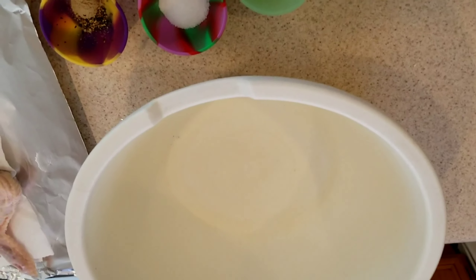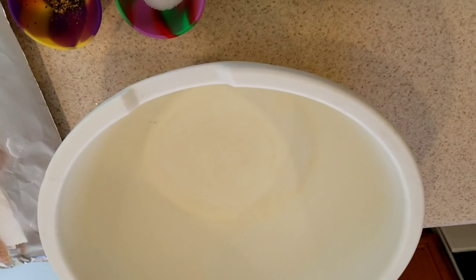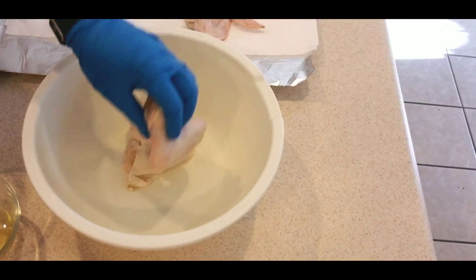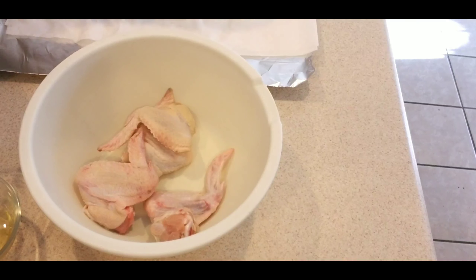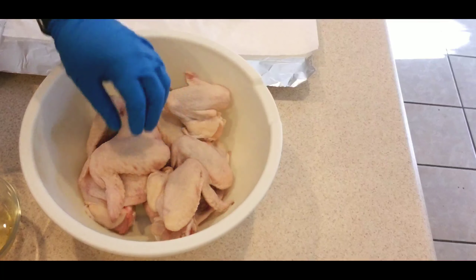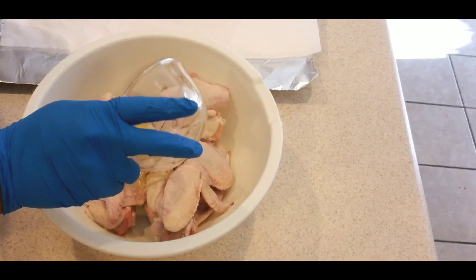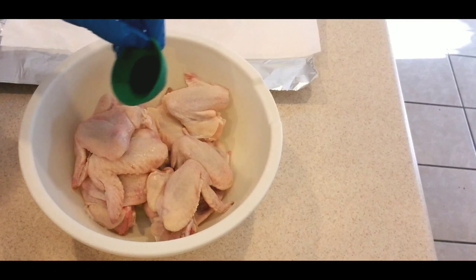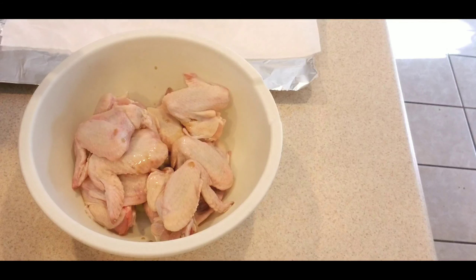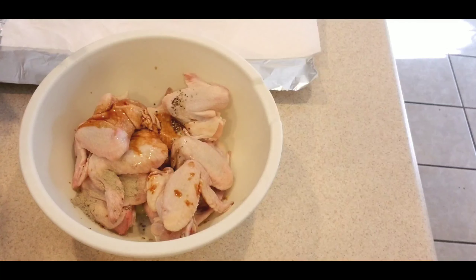Now we're going to put the chicken into the bowl. This chicken has been washed and dried. We're going to add all of our ingredients — everything except the flour and the cornstarch goes in first. I'll make sure I list all of the ingredients in the description box so there's no confusion.